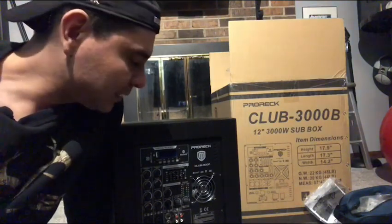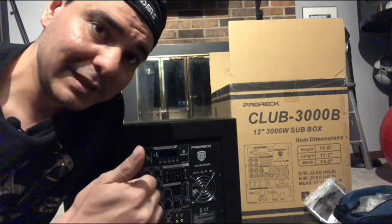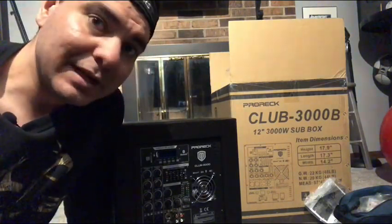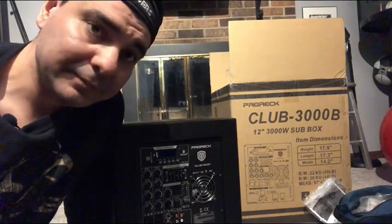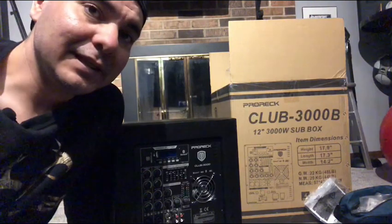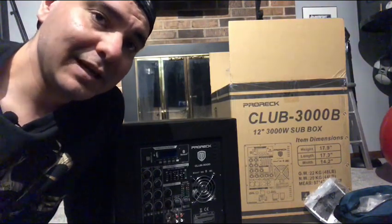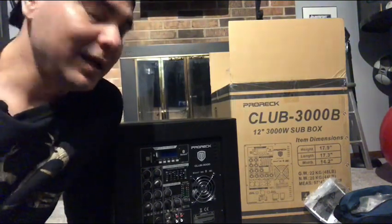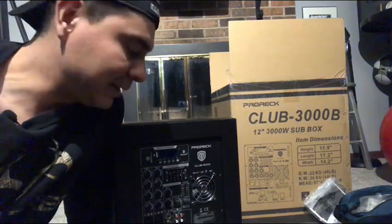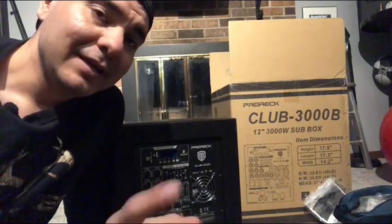I'll let you know how long it lasts. Please like and subscribe if this helped. I have two more review videos coming out on other equipment, so tune in for those. I hope this helps anybody thinking about buying this equipment — thank you very much and I'll see you guys later.